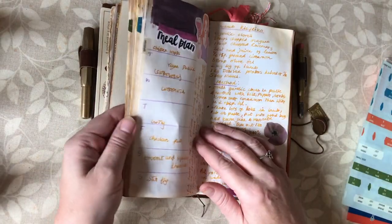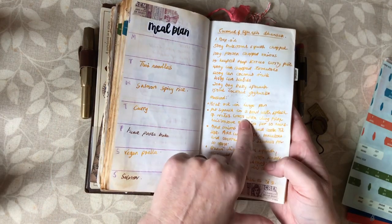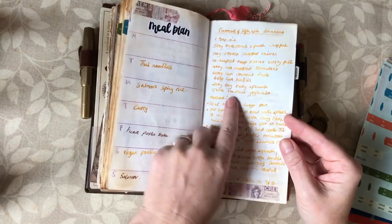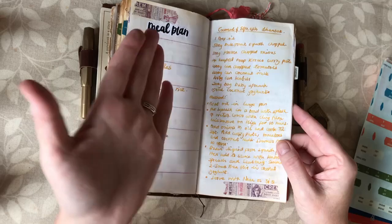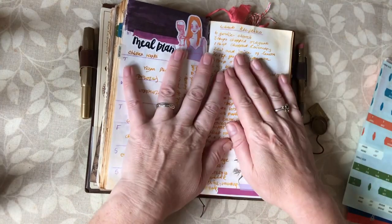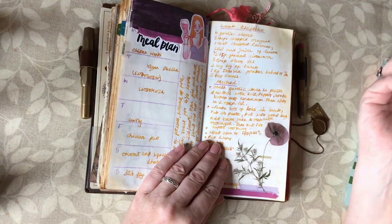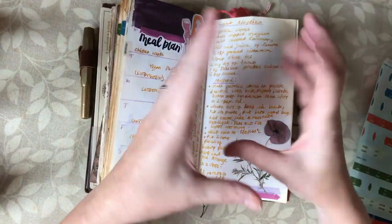I cooked my coconut and squash dansak — that was the recipe of the week from the week before. I'm kind of two weeks behind always with that. We weren't keen; it's not gone on our keep list. We really liked the vegan paella we had the week before, but the coconut and squash dansak was a bit meh. It was fine, healthy, didn't taste horrible, but it wasn't exciting, so we didn't put it on our keep list.